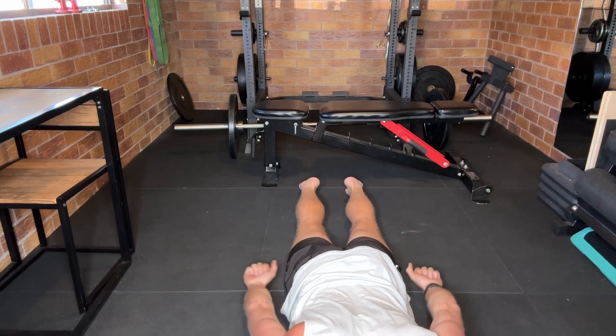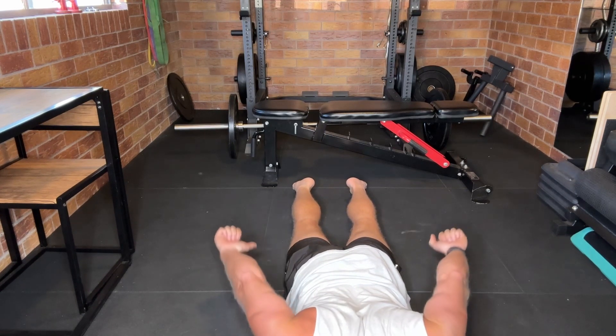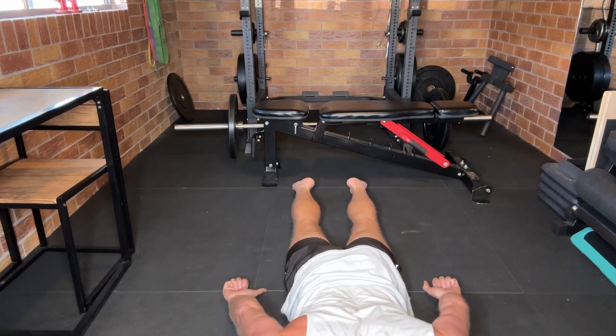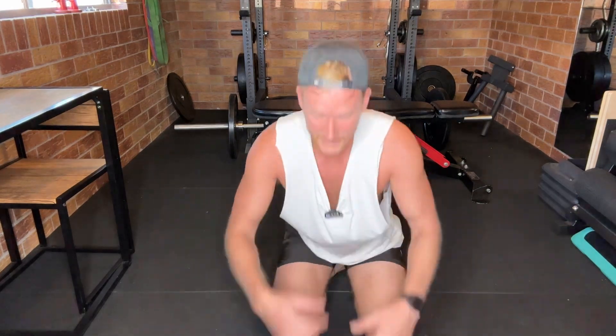Then we're going to go palms up — same thing. Shoulder blades back and down, lift, control back down, lift, control back down. Do 15 to 20 reps in each position. You can start bodyweight with just your hands, then progress to a half kilo dumbbell, one kilo, two kilo. That's probably going to be quite hard with a couple of kilos for your 15 to 20 reps in each position.